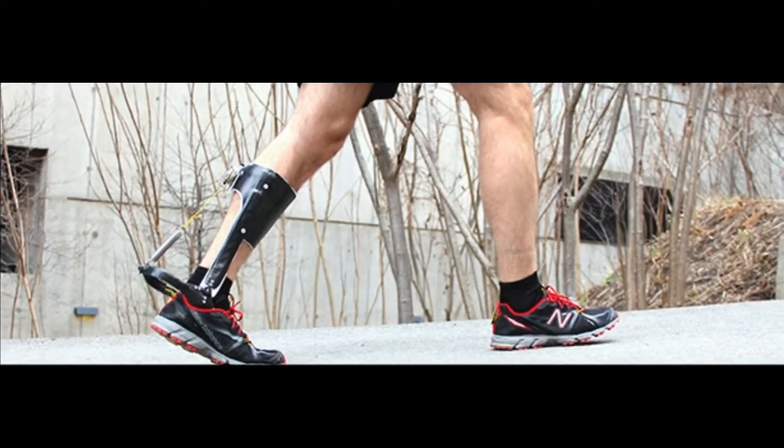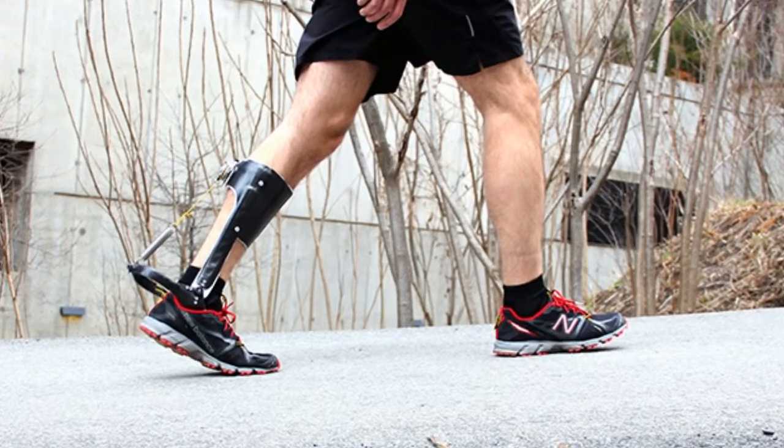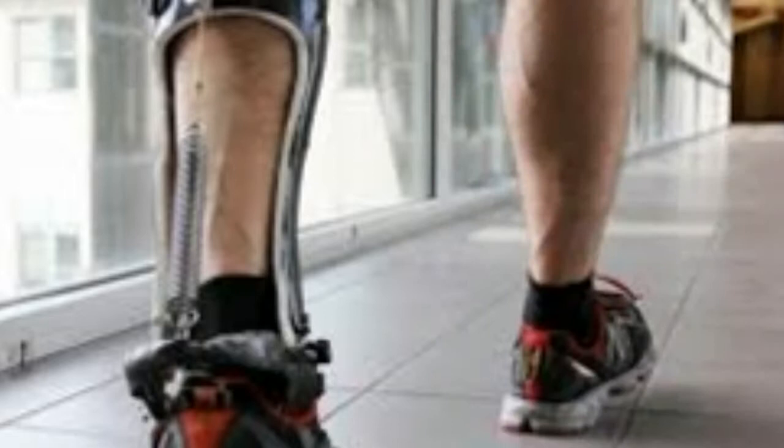A newly designed unpowered boot by researchers at Carnegie Mellon and North Carolina University uses spring power to reduce the energy expended in walking by around 7%. That seems like a small amount, but it's on a par with powered devices of a similar nature and will help optimize the human gait.